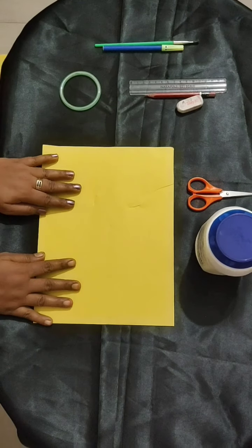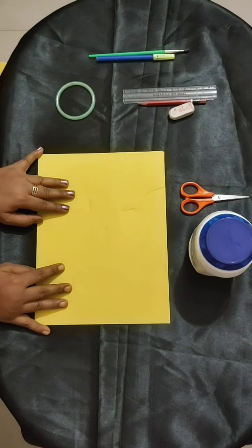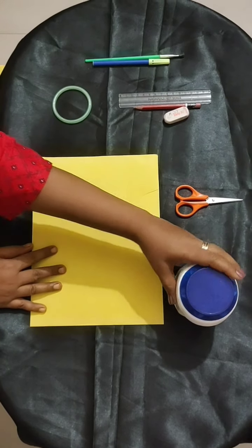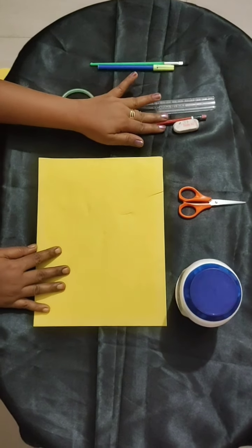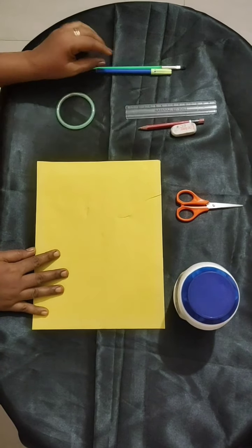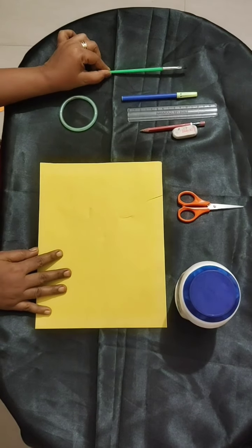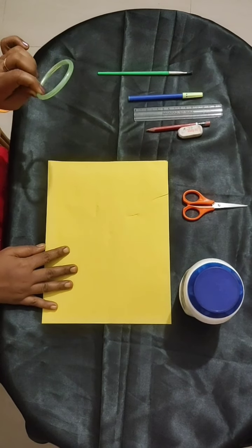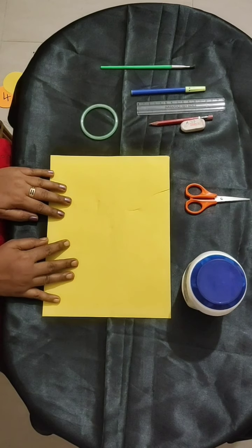My dear kids, you know to count the numbers from 1 to 10, right? For doing this activity, we need some materials like gum, scissors, eraser, pencil, scale, sketch pen. If you have a brush, please keep a brush or any sticky item, or one bangle, or anything which is in a circle shape. So let's start.